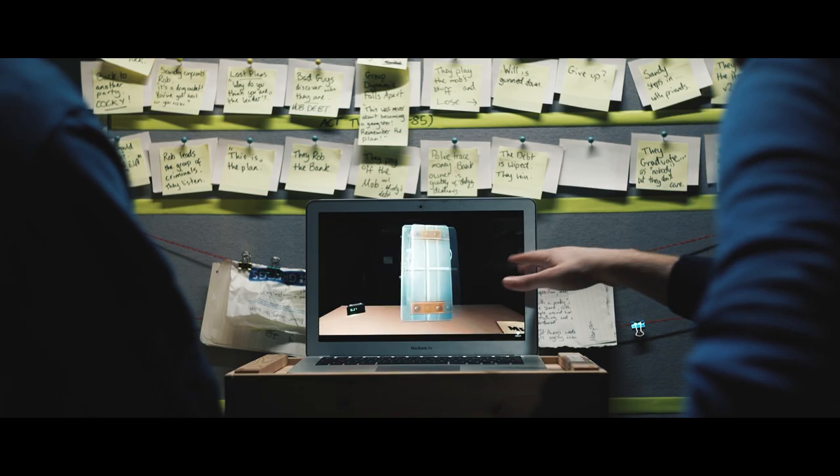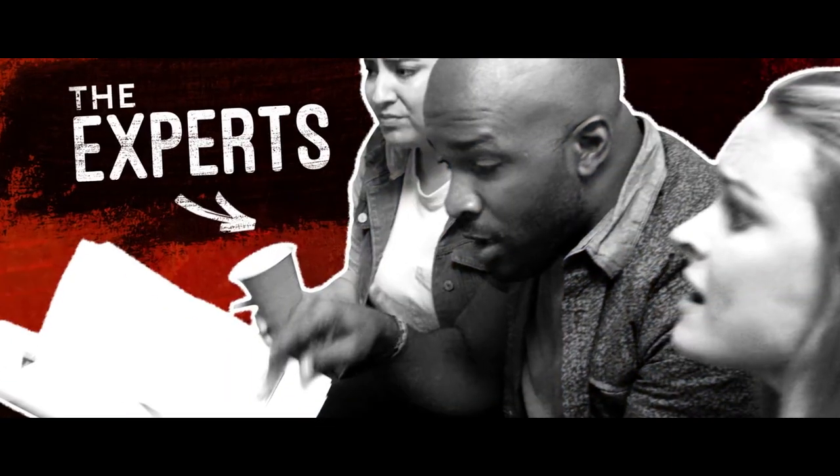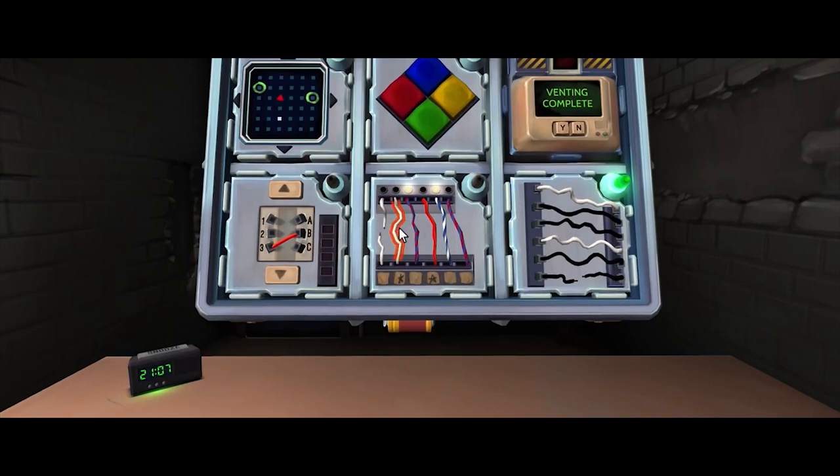What does the bomb look like? Right, keep talking and no one explodes. It's a VR game — one person tries to defuse the bomb, everyone else has this big manual which they rifle through to find the right page to defuse it. You've got like Simon Says, wire cutting...